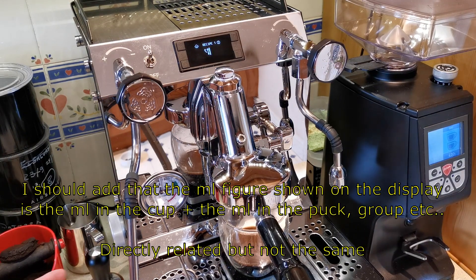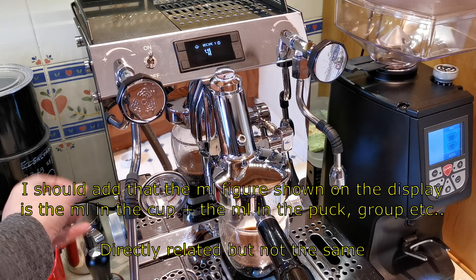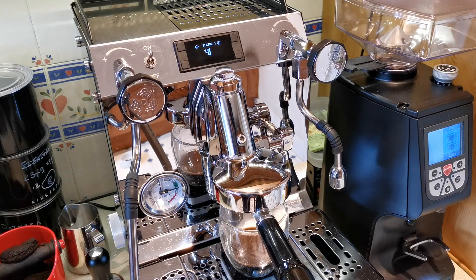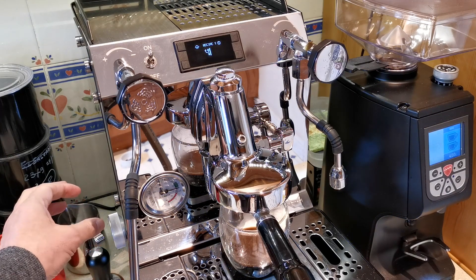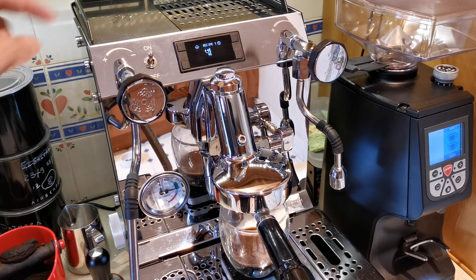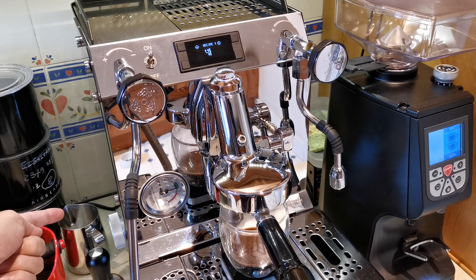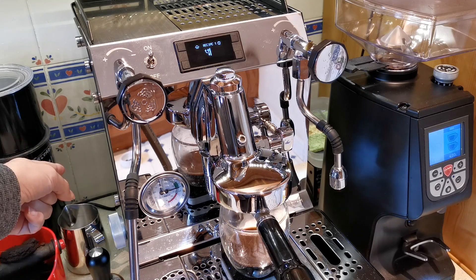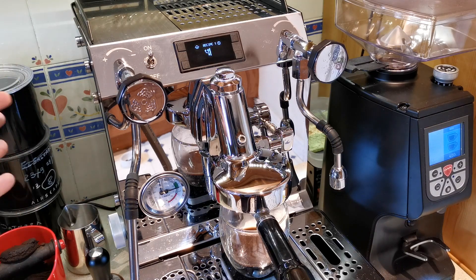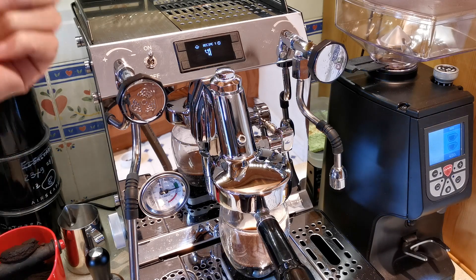How you create your profile: I did a shot manually and adjusted the pressures manually on a shot, then saved that profile, which is now stored in the machine. So you create them manually on the fly, save them, and then you can reproduce what you manually did. This is stored in the machine as a text file. At the back — inconveniently placed — there is a USB port where you can put a standard USB key in. You can export your profiles; they're just text files, so you can edit and fine-tune them on a PC if you want, and then re-import them.